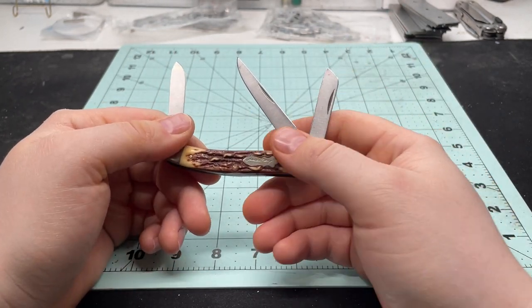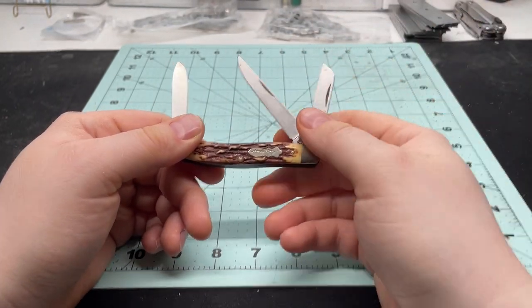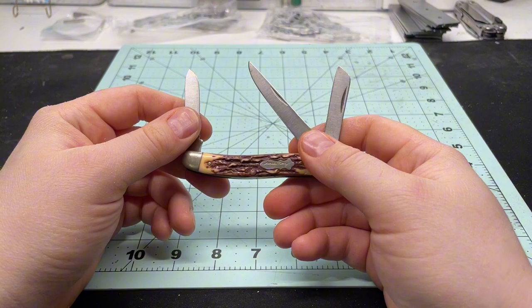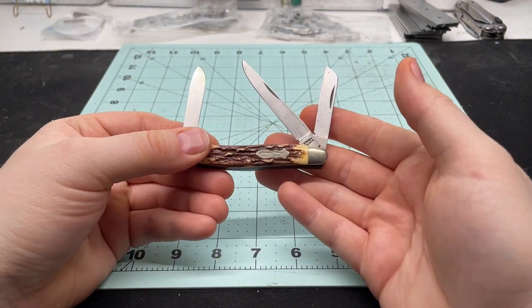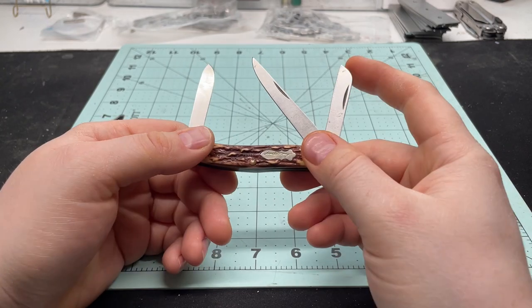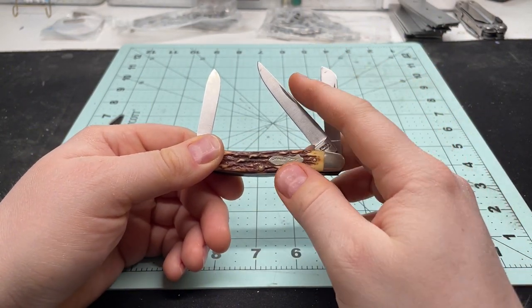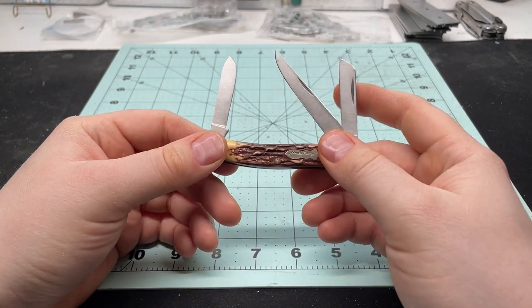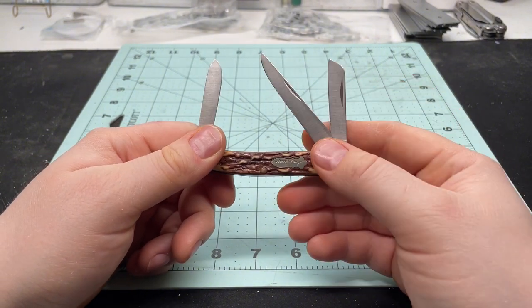This knife, in addition to the others I'm going to talk about today, is something I got relatively cheaply. This one in particular was at an antique shop. I usually get these secondhand and they kind of fill a unique void in my collection — that's why I picked them up, but I don't always carry them.